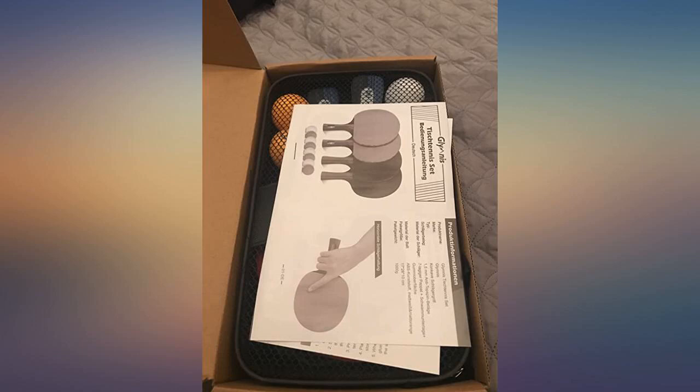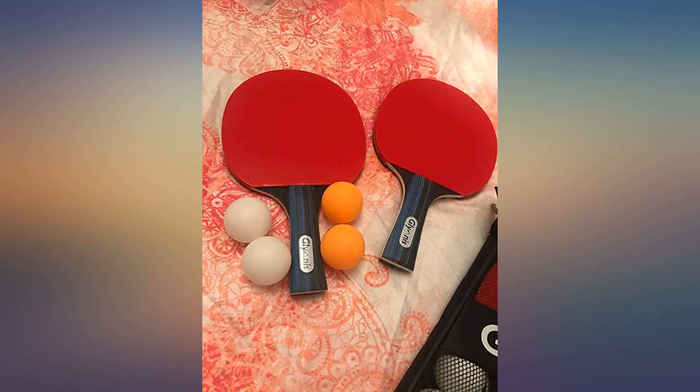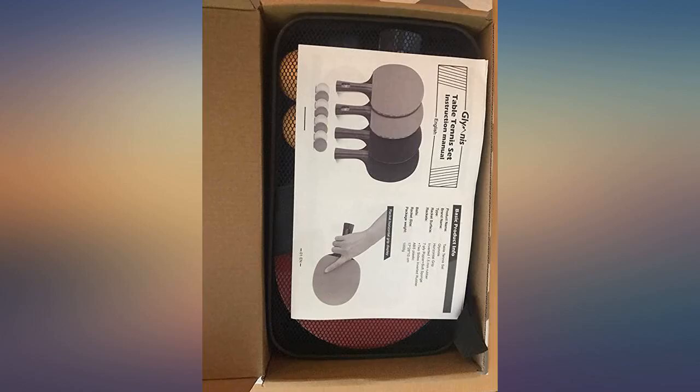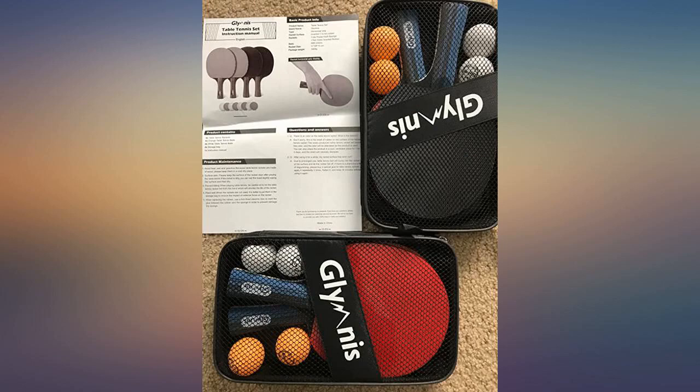I needed a set of extra paddles to play ping pong. After randomly searching on Amazon, these paddles caught my eye. They were listed at an affordable price and sold with 4 paddles and 8 extra ping pong balls. So I decided to give it a try and I am very satisfied with the item.